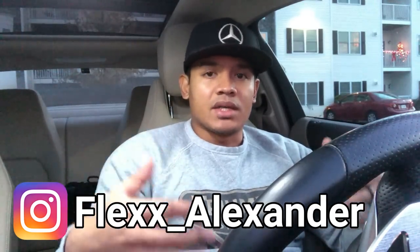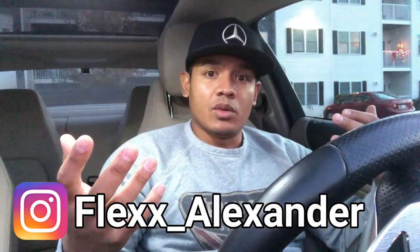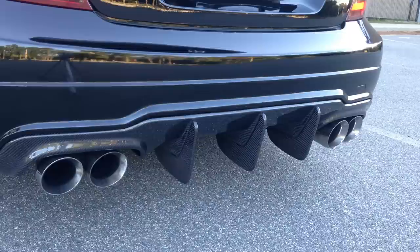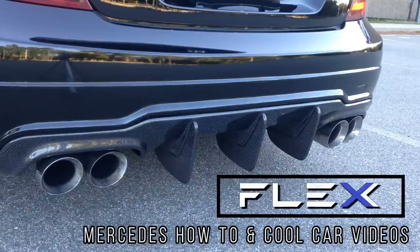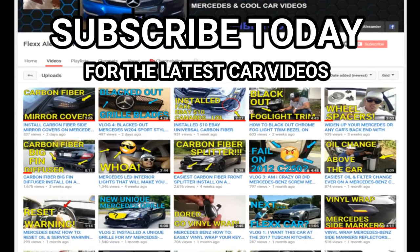If you guys follow me on Instagram, you know I'm an avid snowboarder, and because it's winter now in New England I've decided to put the ski racks back on the Benz. Hey, what's up guys, it's Flex and welcome to another episode on my channel where we give you Mercedes how-to videos and other cool car videos.